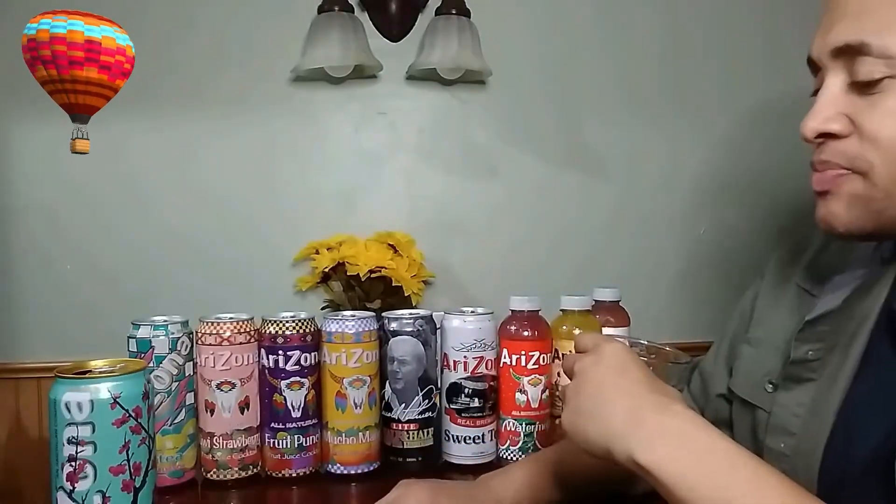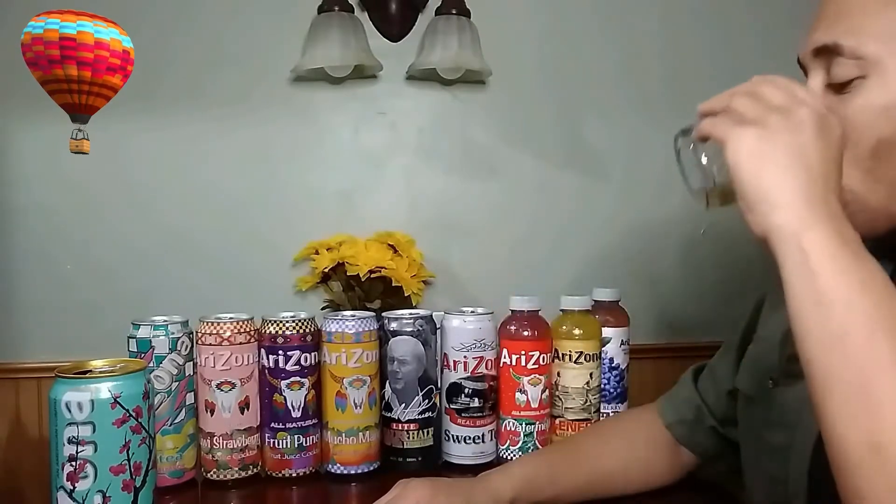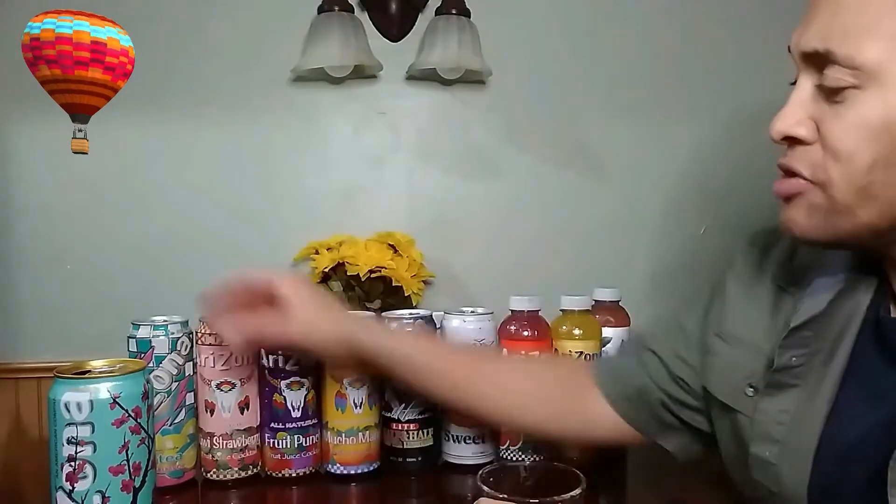You can really taste the ginseng and I can taste the honey in it. So it's a pretty good drink.